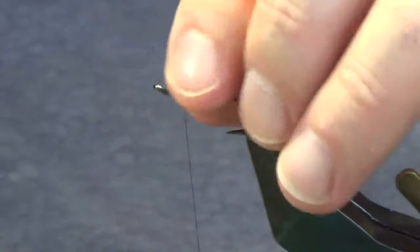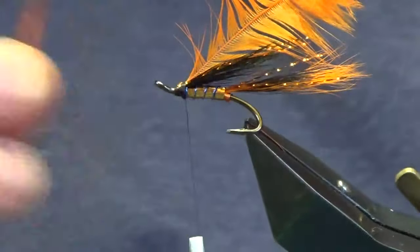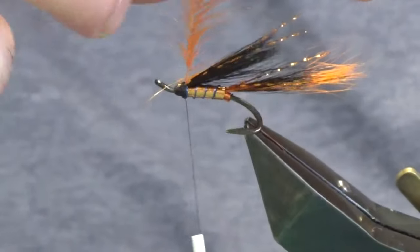Couple of turns to catch the tip in, fold the tip back, a couple of turns back up over the tip of the hackle. The tip broke off in my hand but it's tied in. Come in with my scissors, stroking back the fibres.